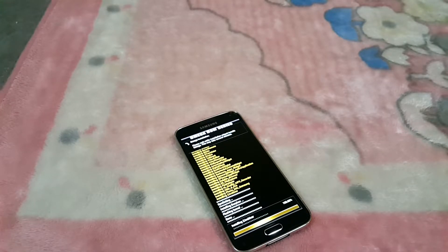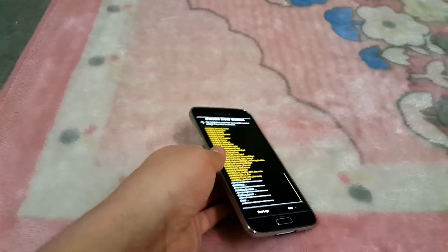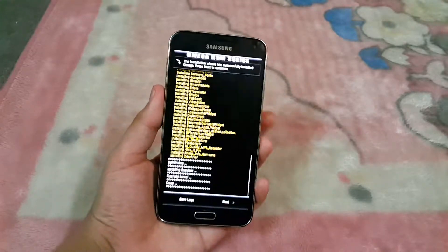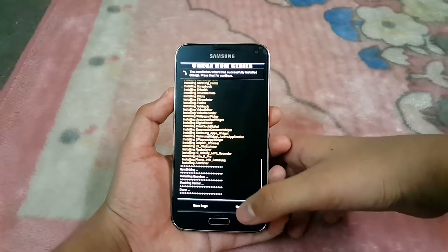Another thing I wanted to mention: as you may know from my Liquid Smooth ROM video, I had that ROM earlier and the biggest problem was that I was not getting perfect gaming performance — it was lagging a lot in gaming. That was the biggest drawback for me, which is why I found this ROM and installed it right away.